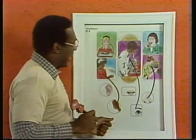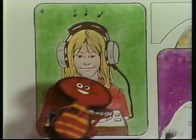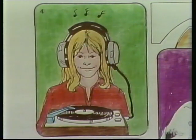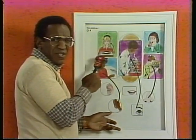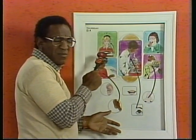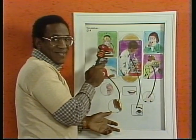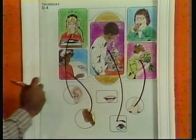And how about this young lady? She's got earphones on. She's looking down, she's got the earphones on, and she's smiling. What sense is she using? She's not tasting the music, not smelling it, not looking at it. She's listening — she's using her sense of hearing. So, let's draw a line to the ear.